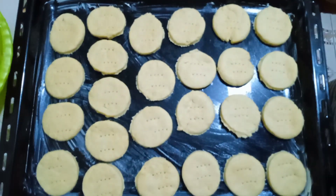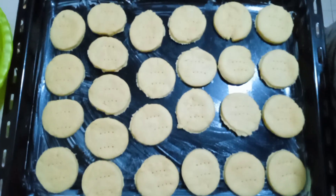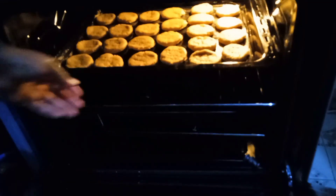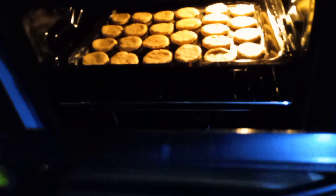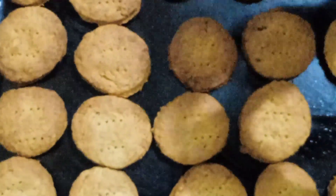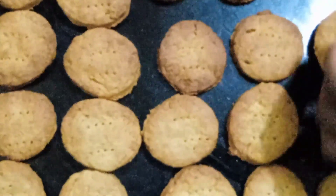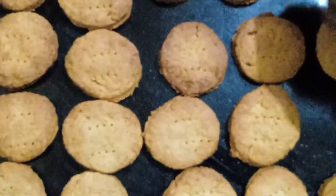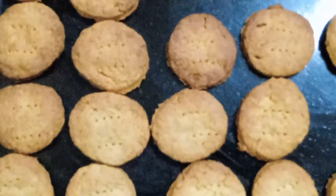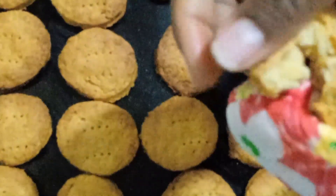I'm going to put them into the oven and let them bake for 20 to 25 minutes at 180 degrees Celsius. These are ready — you can see. They are so hot. You can see how crunchy they are.